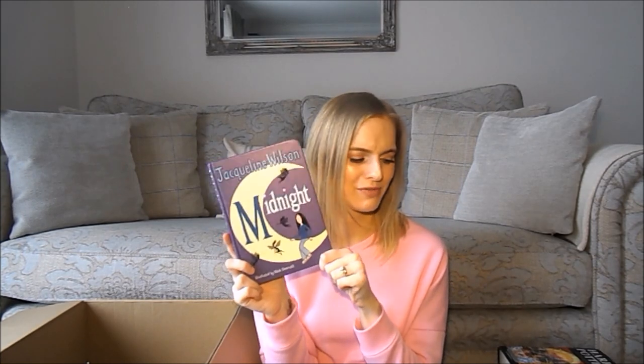Then we have Midnight, which I think is probably the last Jacqueline Wilson book I read before I moved on to slightly older books. Jacqueline Wilson has newer books out since the ones I own and I'd quite like to buy those as well, just to see if I'd enjoy them. I know Midnight had fairies in it — it's on the back cover and the front too — but I honestly don't remember anything about the story, which is strange since it was the last one I read.